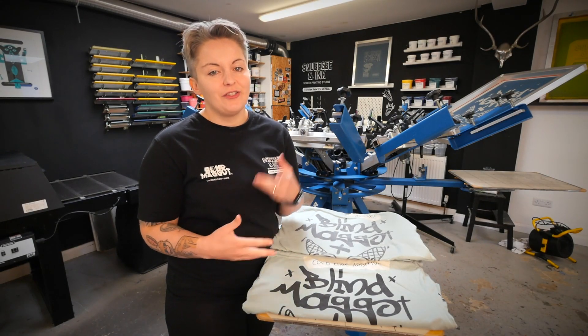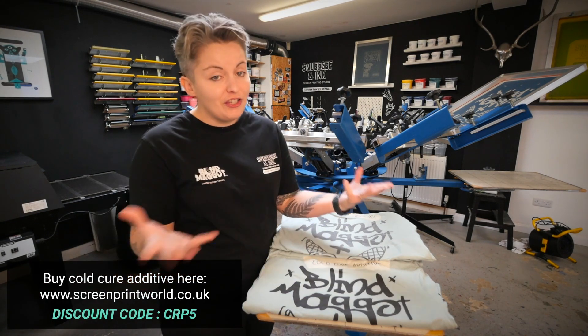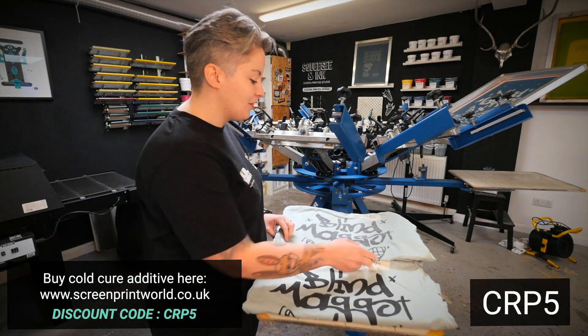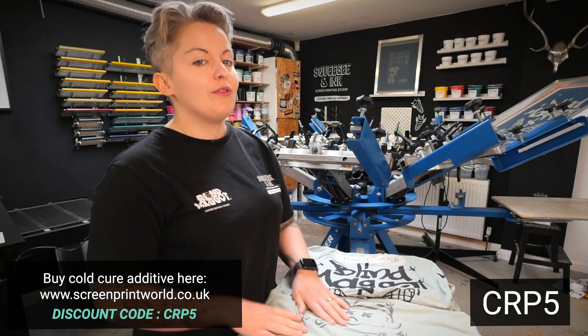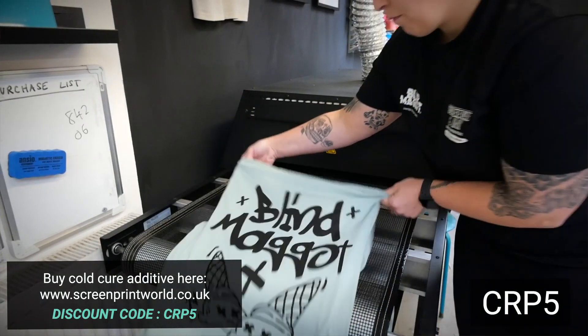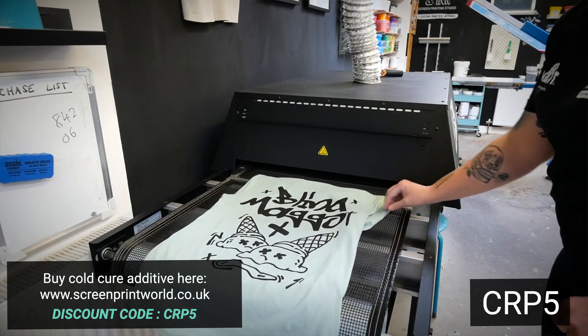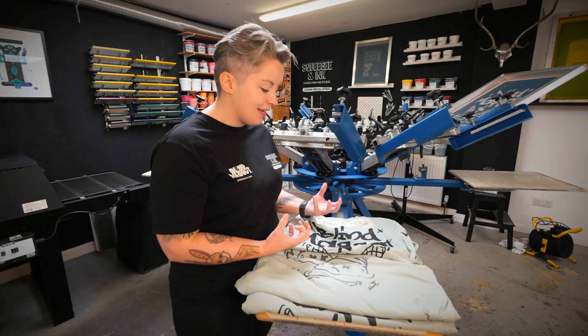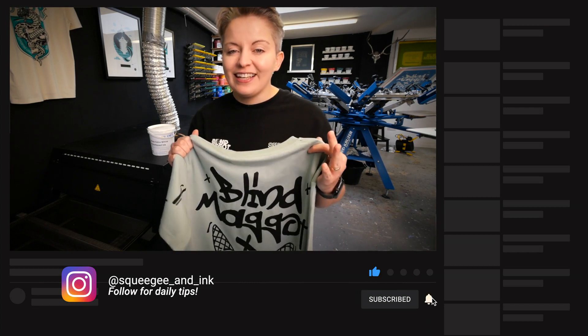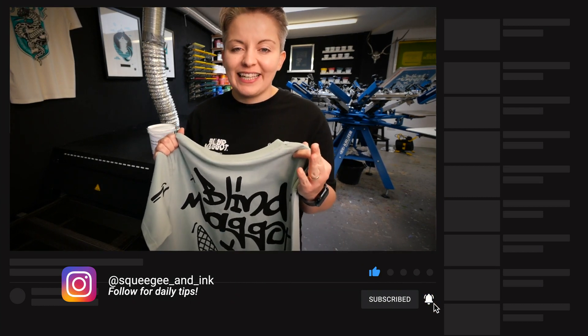If you want to get your hands on some Cold Cure for your next print run, you can use the CRP5 discount code at Screen Print World. However, if it's time to invest in a tunnel dryer, the Big Buddy is from Screen Print World as well and you can get quite a substantial discount using CRP5 — it's definitely something I would use personally in the studio because it gives the best, most rich colors. Thank you so much for watching — I hope you found it useful. Please subscribe to the channel to get notified of our next video, and it would be great if you could add a like and let us know in the comments how you cure your water-based ink.